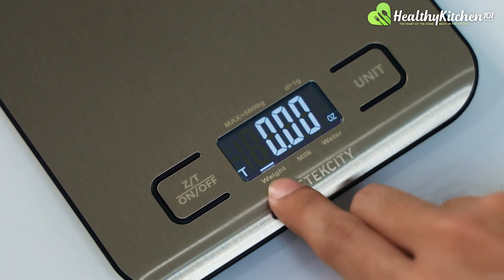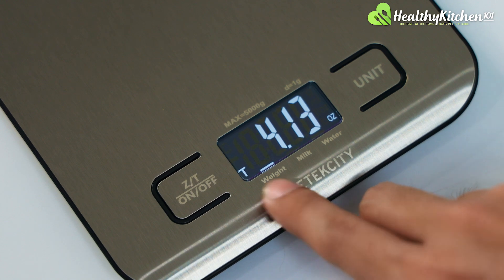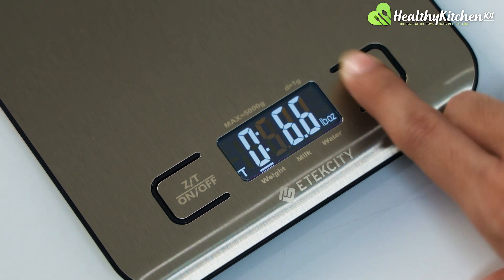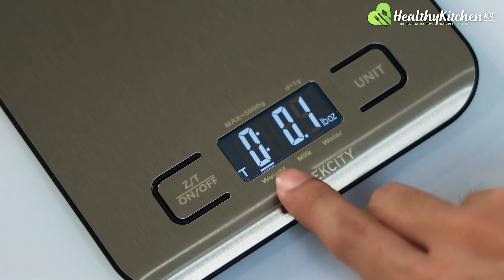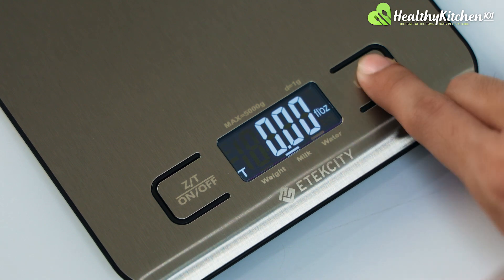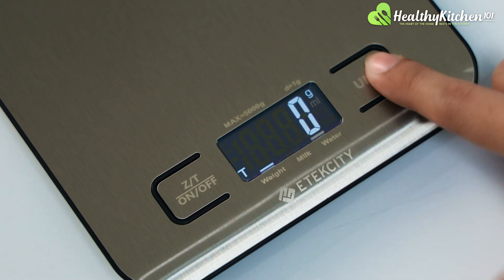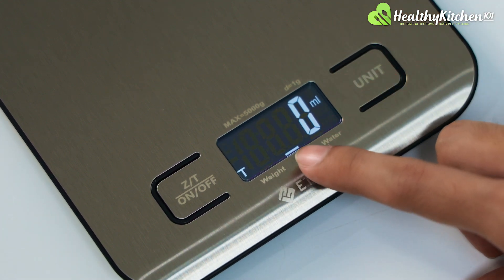For ounce, you see the weight mode lighting up, which means this mode is used to measure general weight. For pound-ounce measurement unit, it's also used to measure general weight. Fluid ounce is for water, fluid ounce for milk, gram for general weight, milliliter for water, and milliliter for milk.